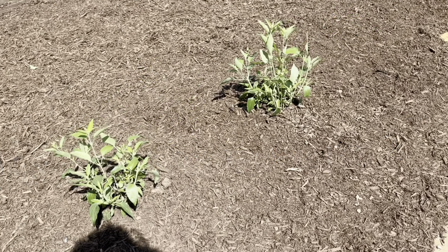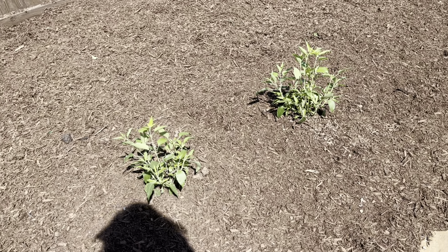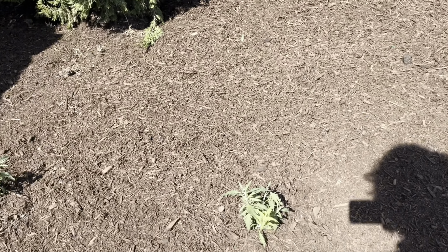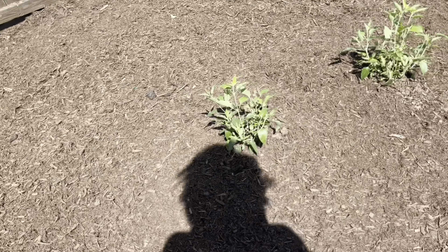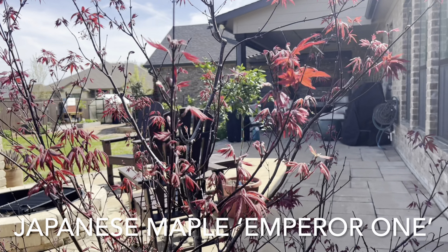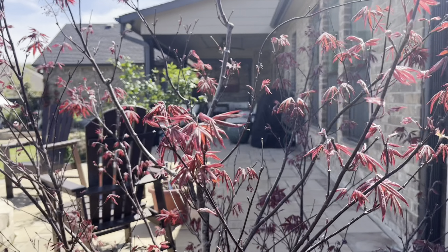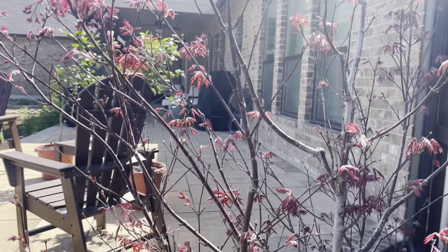I did pinch these back — they were quite a bit taller, but I want to make sure that they get a bit fuller, so I pinched them back to about half the size I bought them in. Here is my Emperor One Japanese maple and it is just starting to wake up.